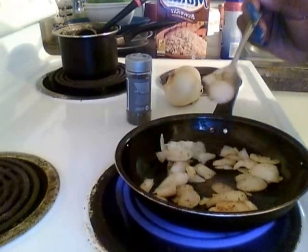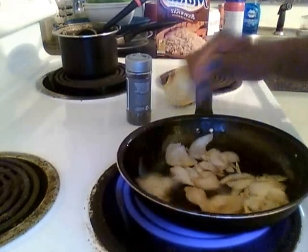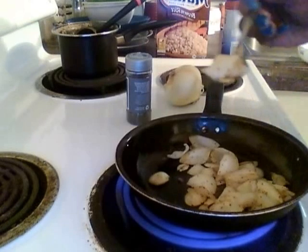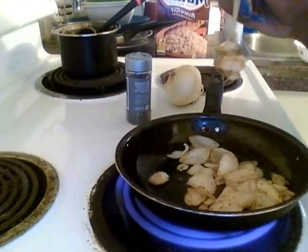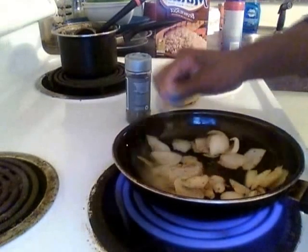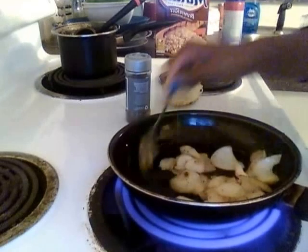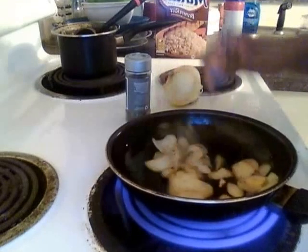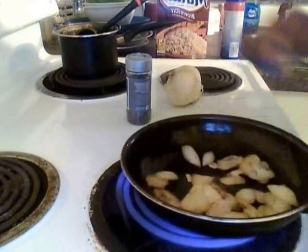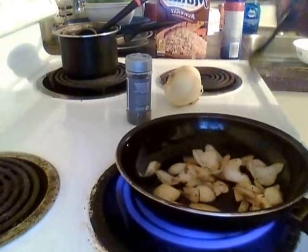They're turning brown — this is a lot of flavor. They're turning brown and they have some good pepper on them. Let them turn brown. I'm gonna cut it down to three and let them sit just a little bit more.